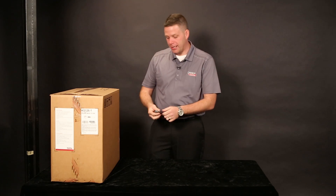Hi, I'm Josh with Lincoln Electric, and today I'm going to show you exactly what you can expect with your new Square Wave TIG 200. Let's start by opening up the box.